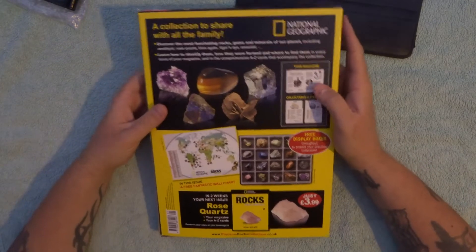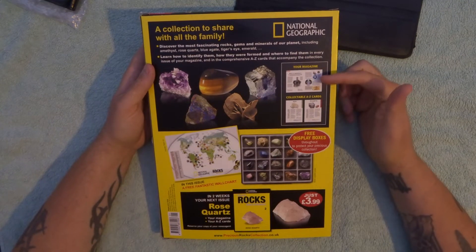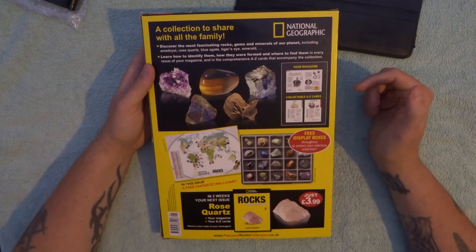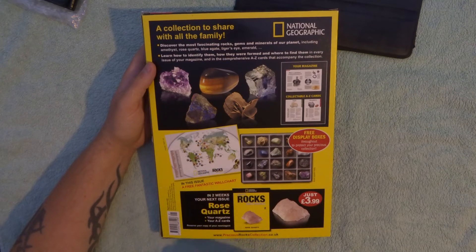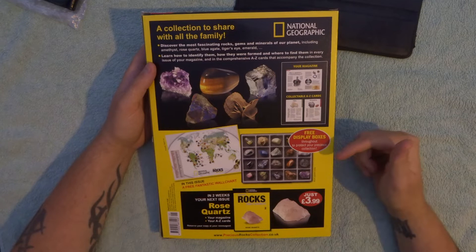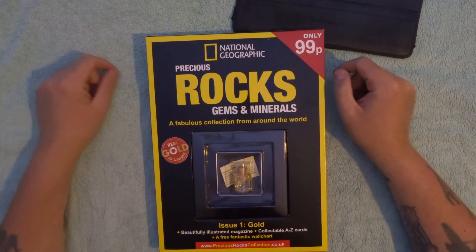Let's check the back first before we crack it open. It's got the collection to share with all the family and it's got some pictures of what's in the collection, also giving a little sneak preview of what's in the box. What's in your magazine — you're going to get collectible A to Z cards, a free fantastic wall chart which shows where all the different gems come from, and a preview of the next one which is rose quartz. You're also going to get a little holder for some of your collection.